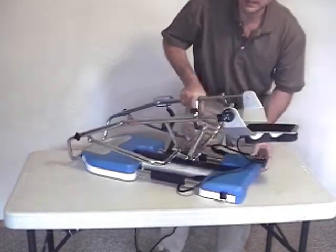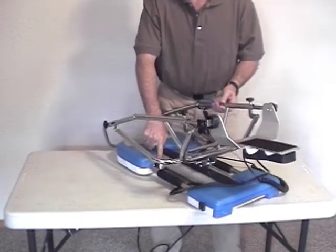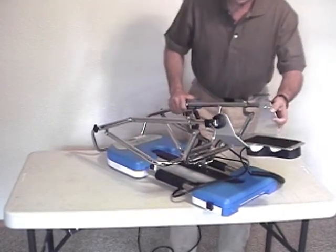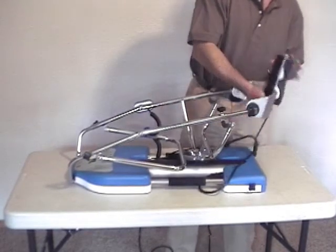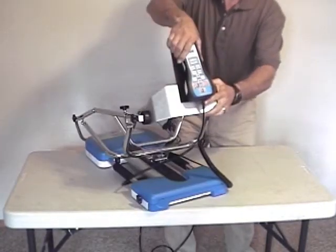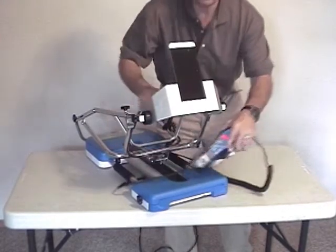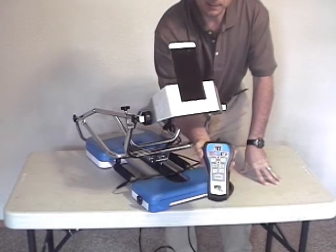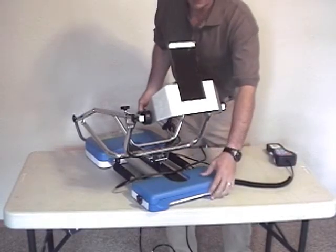Towards the other end of the machine, on the same side, is the power switch. You want to make sure that the power switch is turned on. You will know if it's turned on by looking at the hand control — when the LEDs on there illuminate, you will see that you have got the power on. We'll talk more about that hand control in a few minutes.